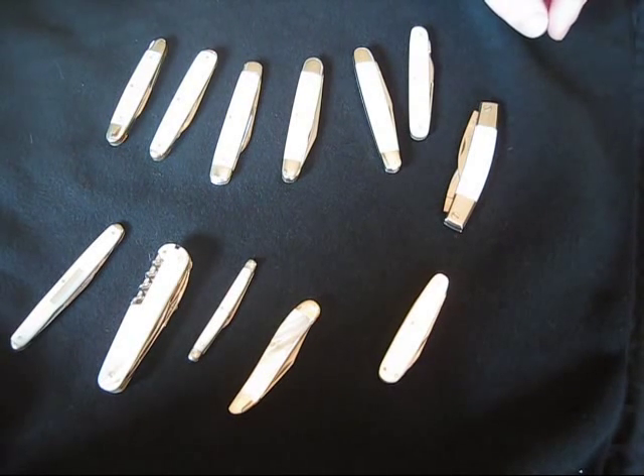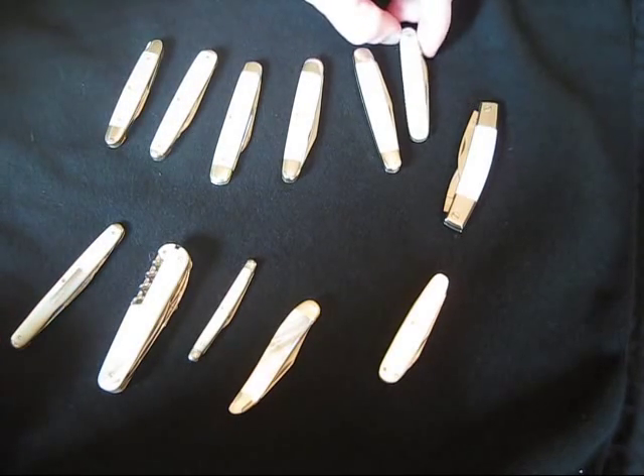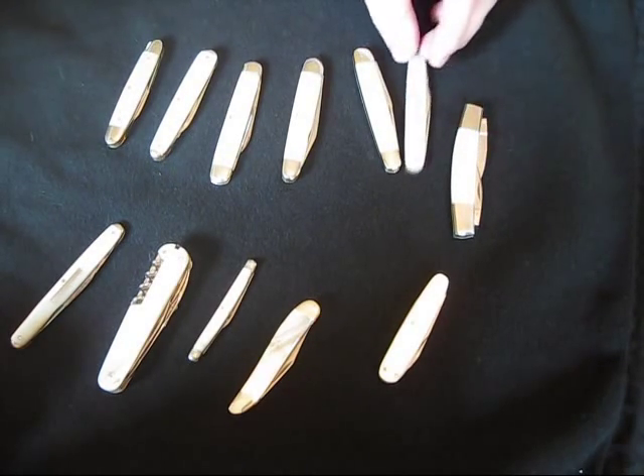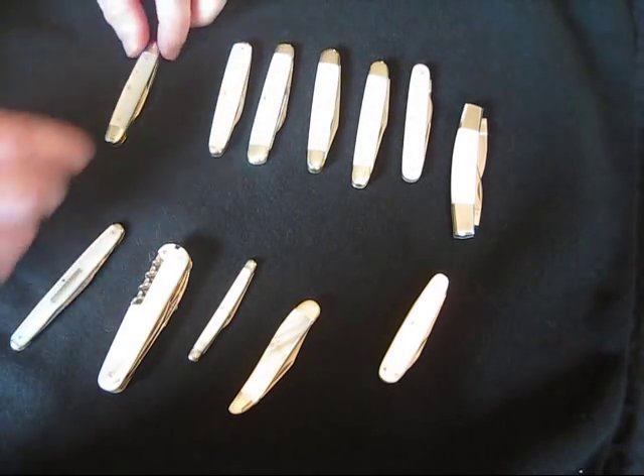What's special about them is that pearl is a resource that is farmed — it's something not man-made, something very beautiful, and they're all different. Each one has its own character. You can see hues of blue, red, purple, and just amazing artifacts in different knives that make each knife a little bit different from each other.